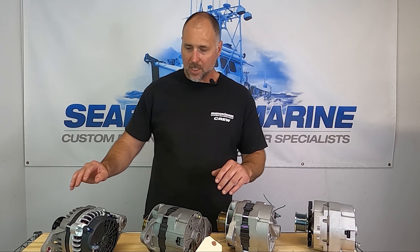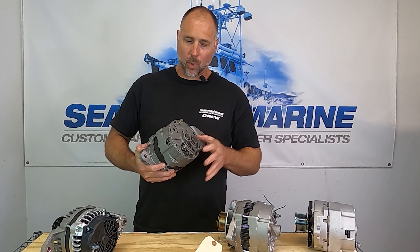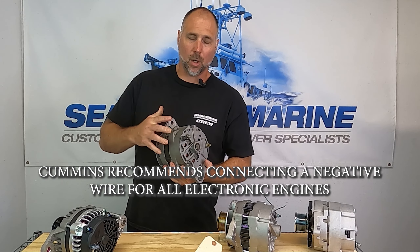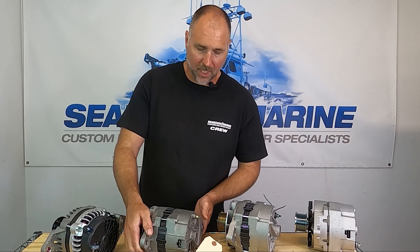The one-wire alternator is simple — here's a good example. Basically you just need to put the charge wire on the charge post, and if you have a ground wire you can ground the alternator, or they can often be grounded through the case. With a one-wire alternator you bolt it in, hook up the battery, and you're off and running.